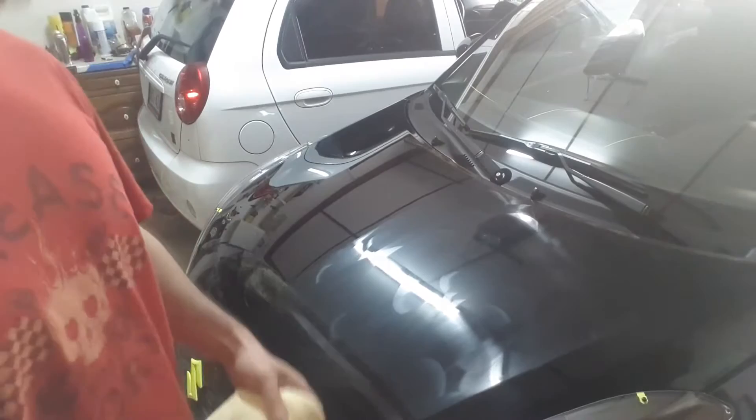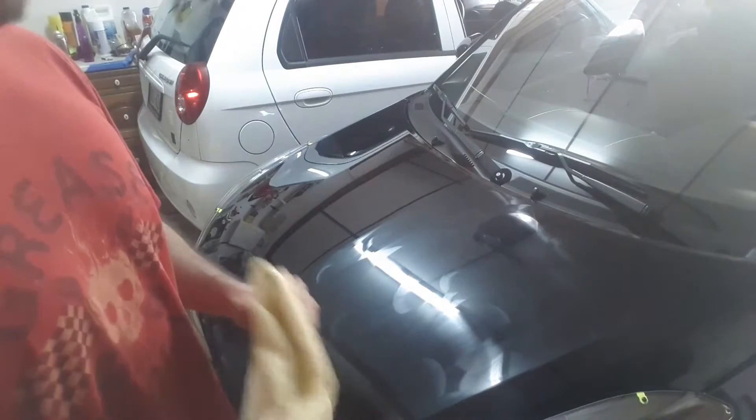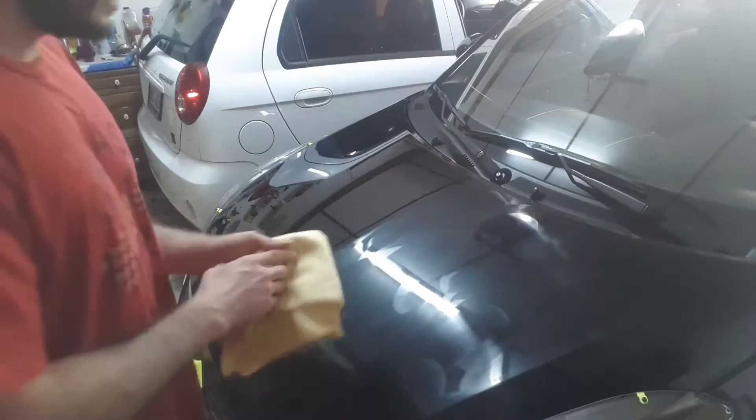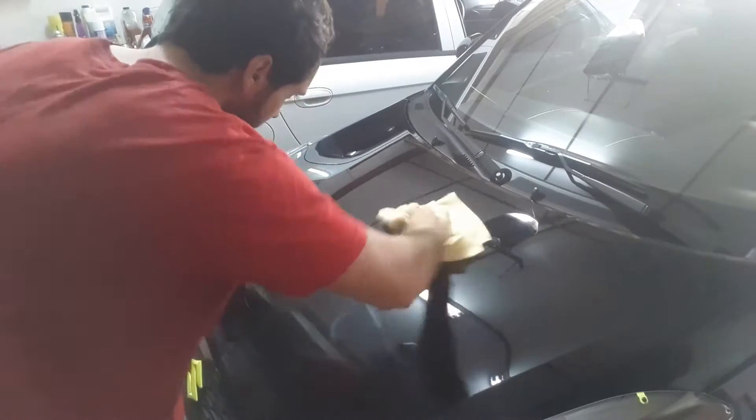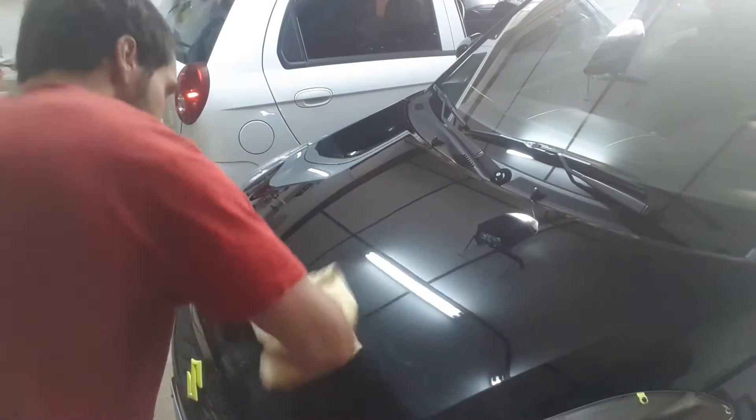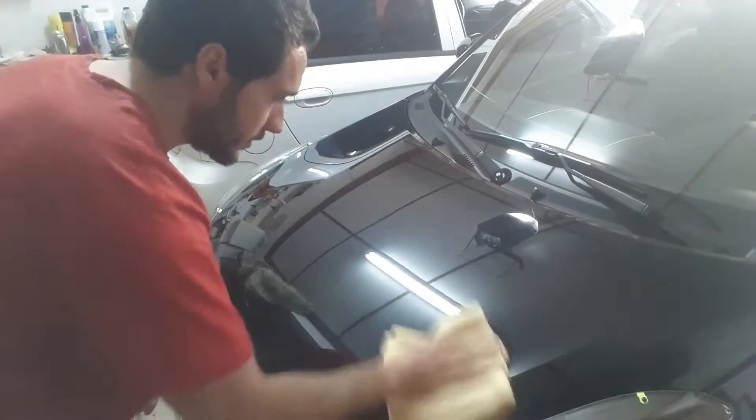Okay guys, so five minutes have passed. The directions on the wax say that you can apply it and remove it straight away because it dries really fast, but I normally wait. So I'm gonna remove it now. It takes quite a bit of work to remove because it is kind of sticky, unlike carnauba wax, and it does leave some streaks.